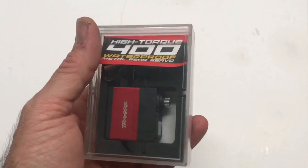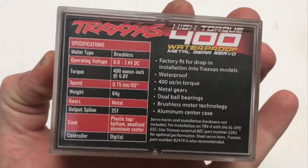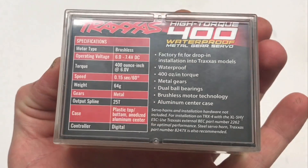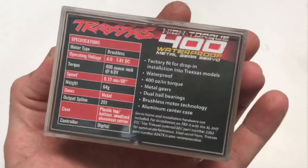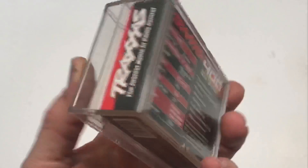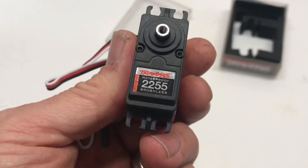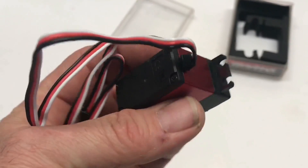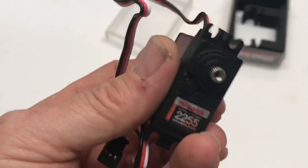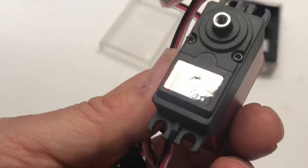Let's take a look at the high torque 400 servo 2255 and its specs: 6 volts, 7.4 volts, 400 ounces at 6 volts, 0.15 seconds transit time. By the specs this should be a really good servo for the TRX4 Sport. The servo feels fairly solid, got some weight to it. It is brushless so hopefully it'll be quiet and super strong — it's got to be stronger than the 2075x that comes stock in these trucks.